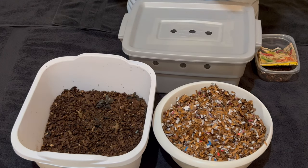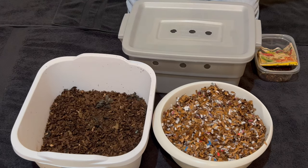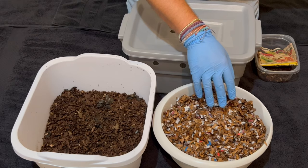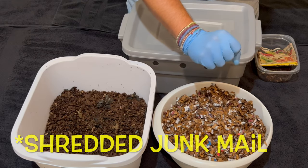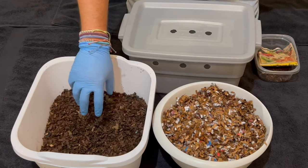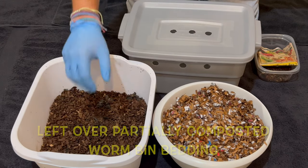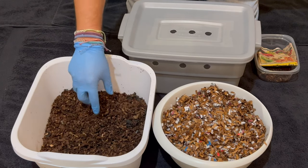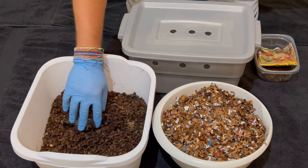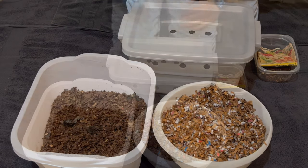Today we're going to be learning how to set up a DIY worm bin. I've got various things here in front of me: shredded cardboard, a very little bit of newspaper, and a little bit of shredded mailings, but mostly shredded cardboard. We've got some leftover compost from a bin that was previously used — you can use regular compost, vermicompost, or just a handful of garden soil — to inoculate your bedding for your worm bin.